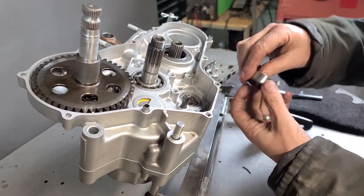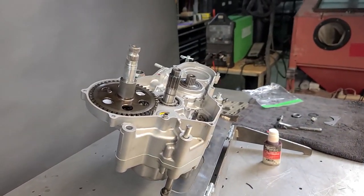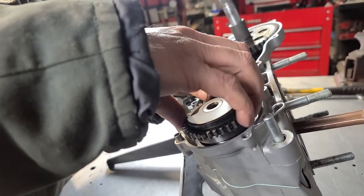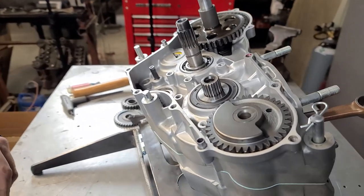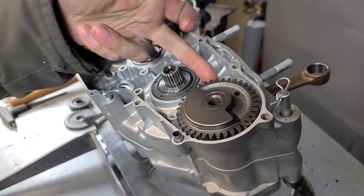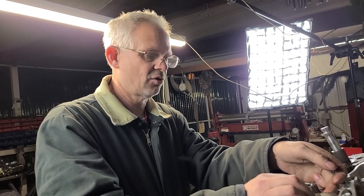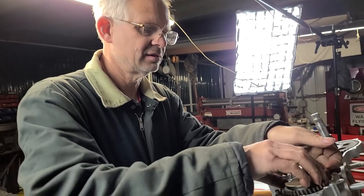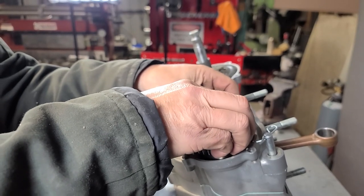This looks like another aftermarket product. Let's go ahead and put the counter balancer in. I'll tell you a funny story — when I first started working on these, a guy brought me his Honda and he was trying to take the motor apart. He got to the point where he pulled the retainer plate off and was trying to get the counter balancer out. He'd been underneath it prying with a screwdriver saying it won't come out. You just turn it like this and it pops right out. He had done about a hundred dollars of damage to the cases that I needed to repair.